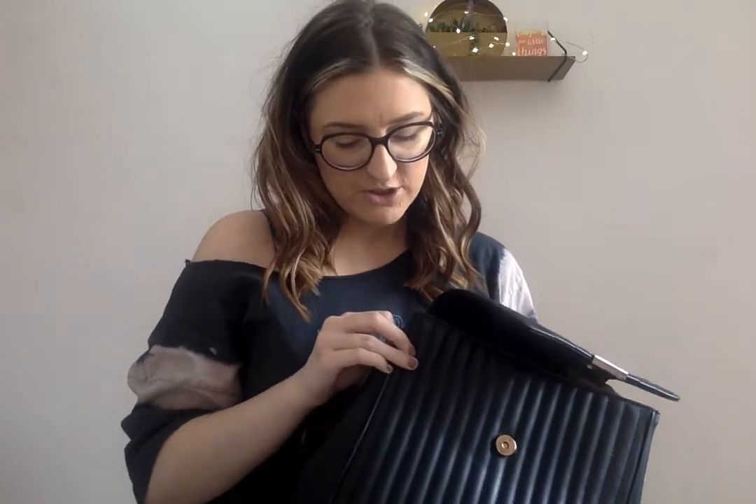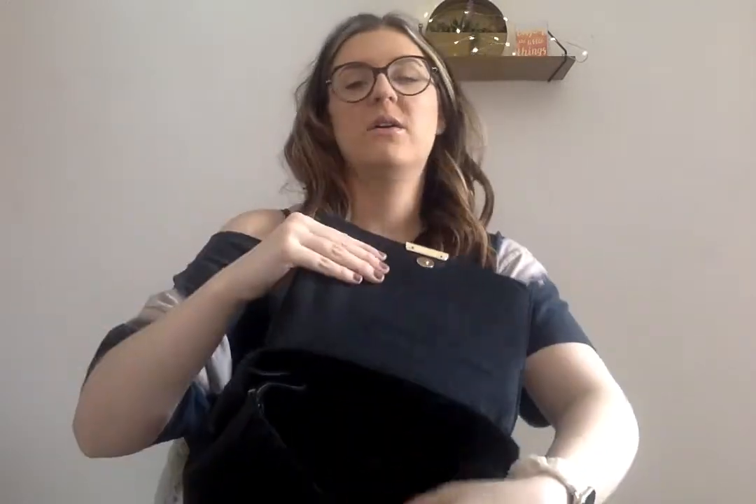I'm just going to show you what I have in here and what I carry around with me — like if I'm running to the grocery store or visiting family, just for a really quick trip. It pops open, it's just plain black on the inside. It does have buttons here — if I need to carry more I can make it bigger, but I like a sleeker look. It has like two little cell phone-sized pockets; I'll show you what's in there.